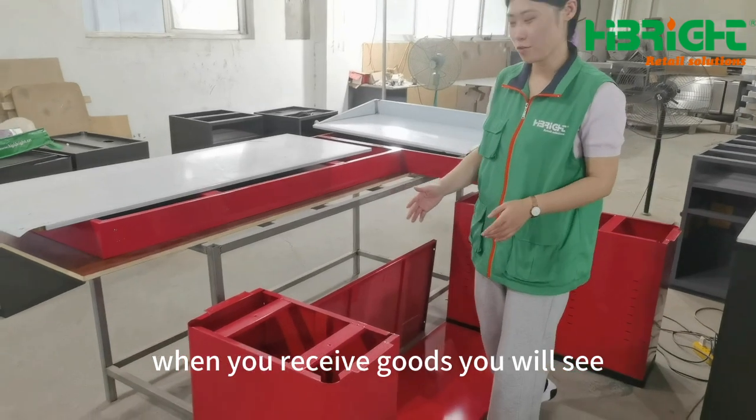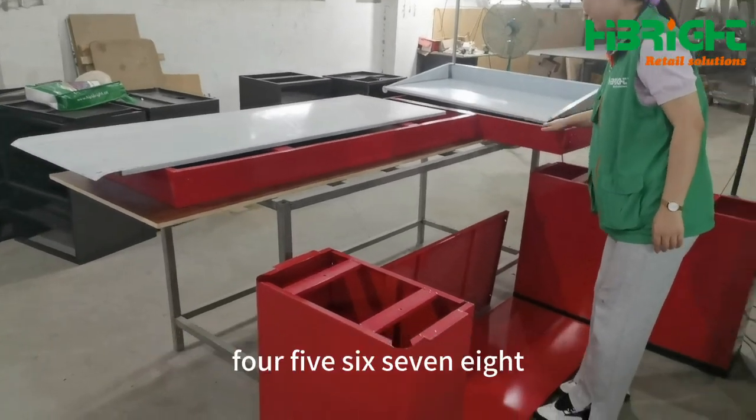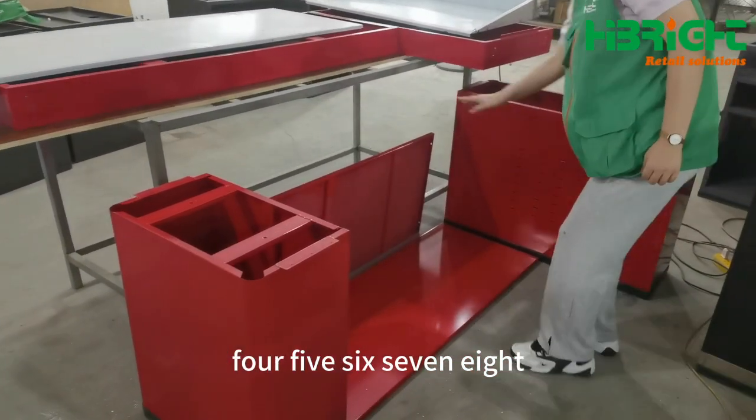When you receive the goods, you will stay in the next part of the Central Conference. 1, 2, 3, 4, 5, 6, 7, 8.